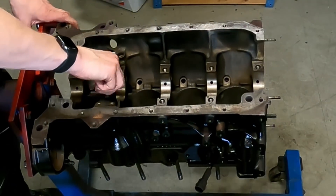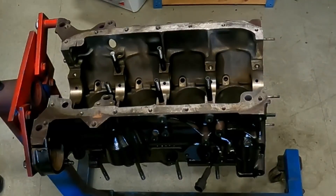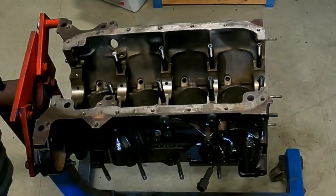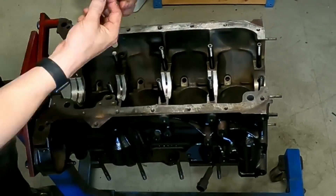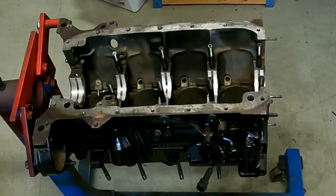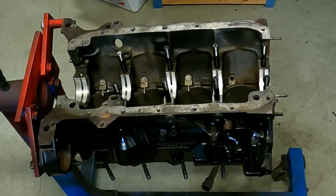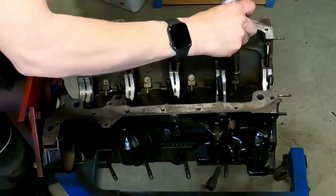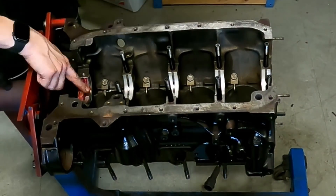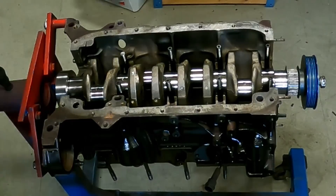The bolt pattern for the gearbox was broken, so the block was unusable — otherwise it was a working car with a working engine. You may notice that on the 4th main cap there is a shorter ARP stud. That is because the oil pipe from the oil pump passes just above the ARP stud, so that's important to keep in mind if you are building this engine with ARP studs. This block is a regular B230 engine — everything from the Volvo 740 from 1990 up to 1998 is usable.